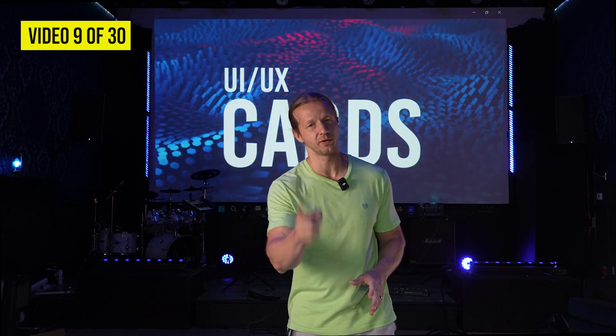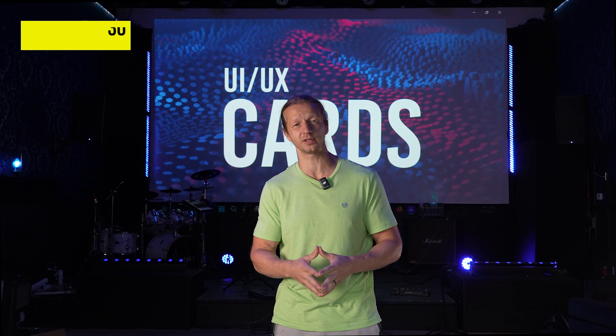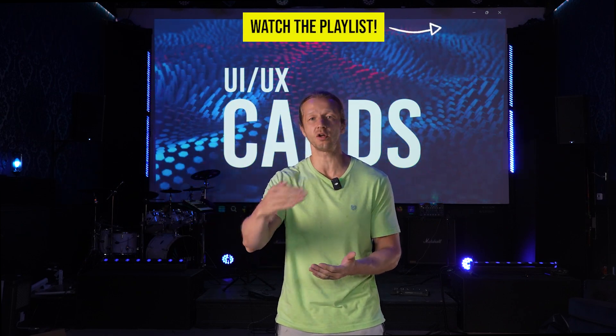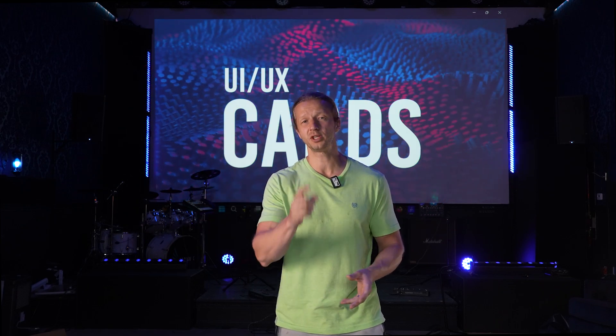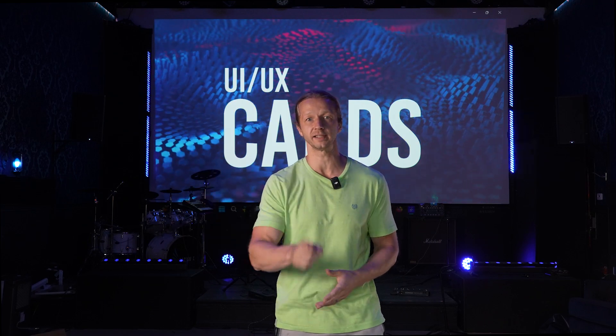What's up everybody, today we are doing the reviews of yesterday's video — the UI/UX cards. We had a bunch of entries. I'm moving through these pretty quick today just so I can get through all of them, and tomorrow we'll start with yet another challenge of some sort. Be sure to stick around, check out the playlist to watch all the videos up to this point, and let's get started.